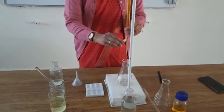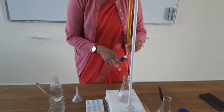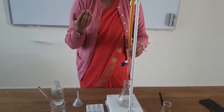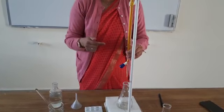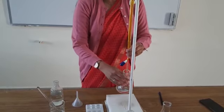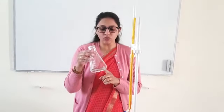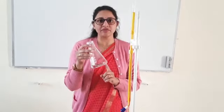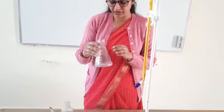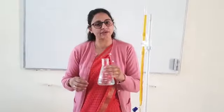We need to add the potassium dichromate drop by drop to the ferrous ammonium sulfate. After adding every 1 ml of solution, I will add the external indicator to check. Let us mix the reaction mixture. The dichromate will oxidize the ferrous ammonium sulfate into ferric ions. Let us check the presence of ferric ions in the solution with the help of the external indicator.